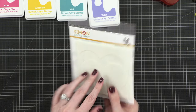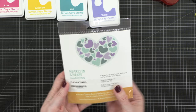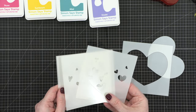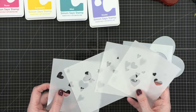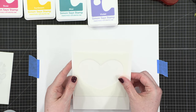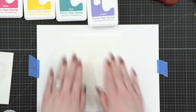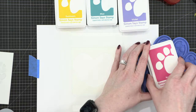Today I'm going to be creating with this fun layered stencil set called Hearts in a Heart. There are five stencils in this set. You have the basic heart shape, and then you have four layers that have individual hearts kind of randomly jumbled about inside that heart shape. So I'm going to be creating a five by seven card today, and I'm going to be ink blending directly on my card front.